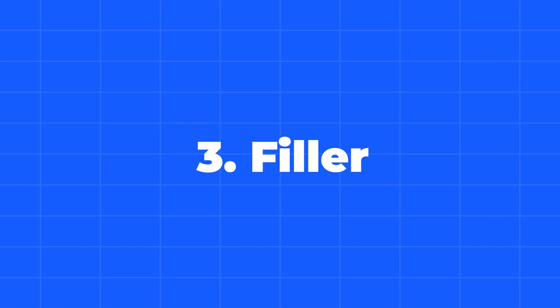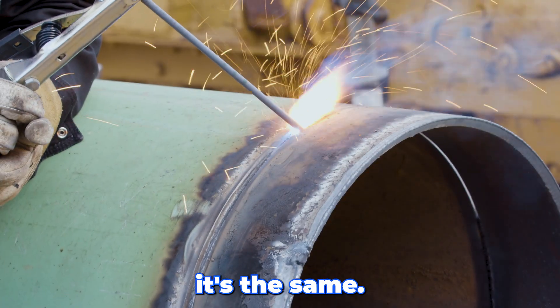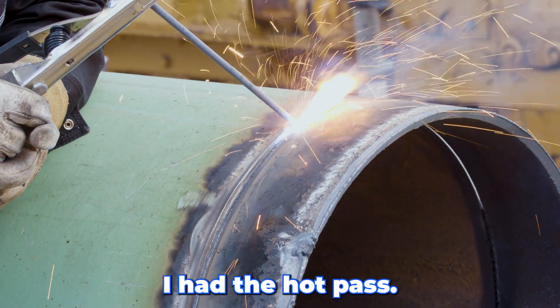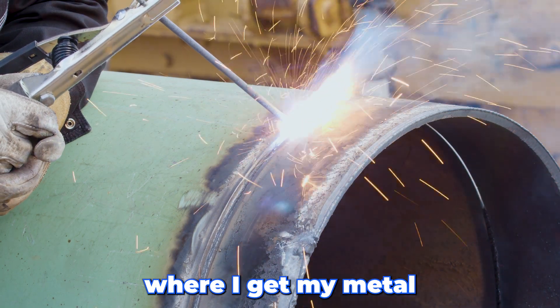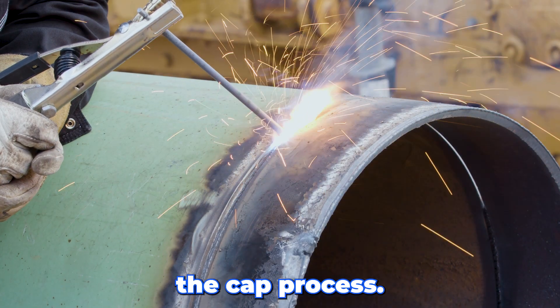Now that we've got the hot pass in, we're going to go back with our first filler. Basically it's the same — I'm going to turn it down probably 10 or 15 amps from where I had the hot pass. It's just a nice, easy side-to-side action where I get my metal to stand up. And hopefully from there it's just a quick buff, and then we go to the cap process.